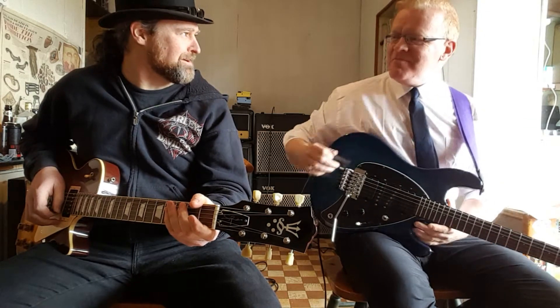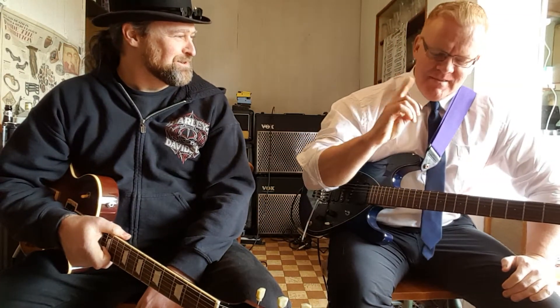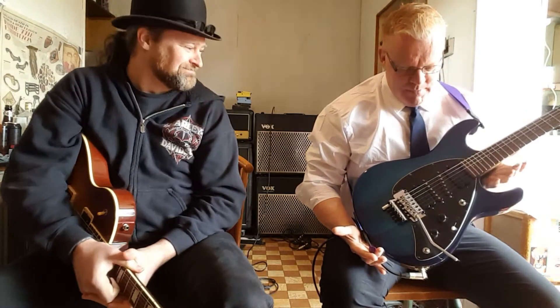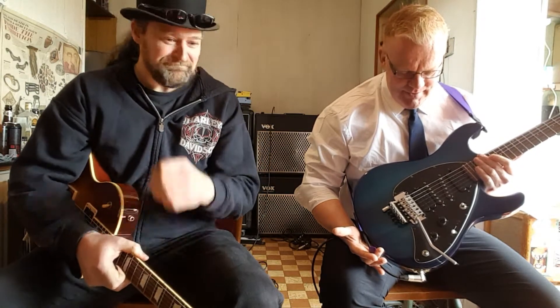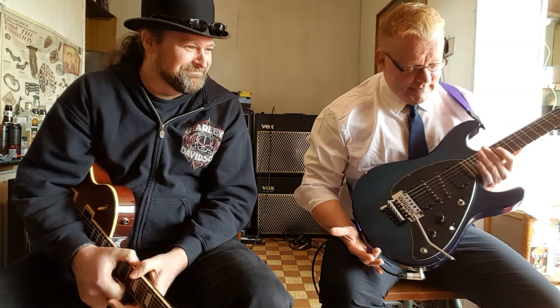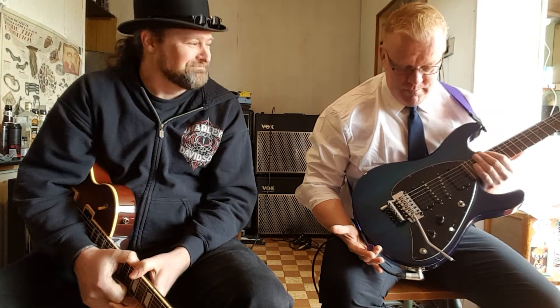We're back with a punch! We are reviewing the best guitar ever built in the history of rock — the most amazing, incredibly crafted, beautifully built guitar. The hardware, aesthetics — it's just mind-blowing. It is the Ernie Ball Music Man Steve Morse.